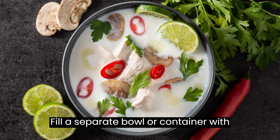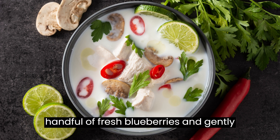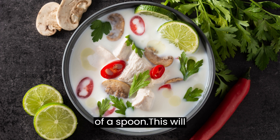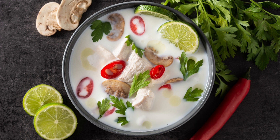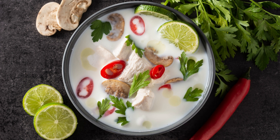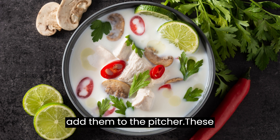Fill a separate bowl or container with ice cubes. Take a handful of fresh blueberries and gently muddle them using a muddler or the back of a spoon. This will release their juices and enhance the blueberry flavor. Add the muddled blueberries to the pitcher and give it a gentle stir.